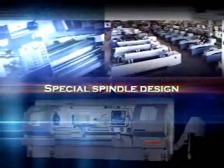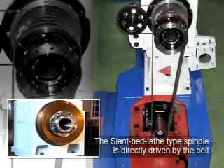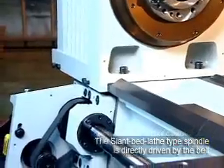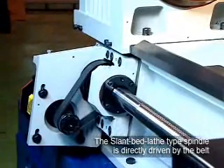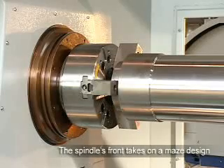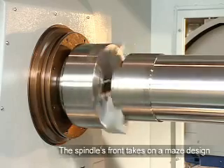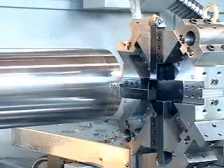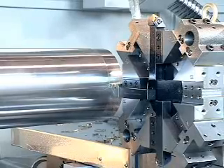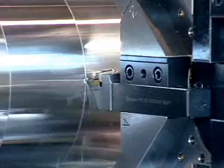Special Spindle Design. The Slant Bed Lathe Type Spindle is directly driven by the belt. Without a Gear Box, it increases acceleration and saves processing time. The Spindle's Front takes on a Maze Design and Protective Cover to prevent cutting fluid and chips from entering. The Multi-Rib Spindle Box dissipates heat and ensures process precision following an elevation in temperature.